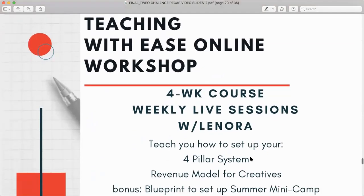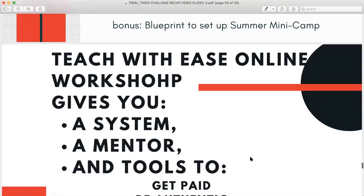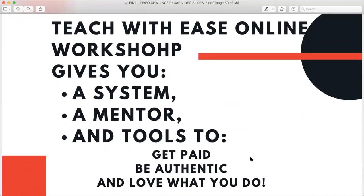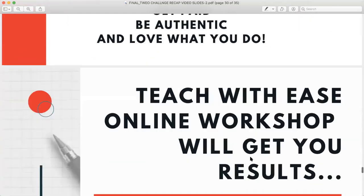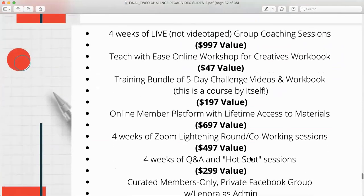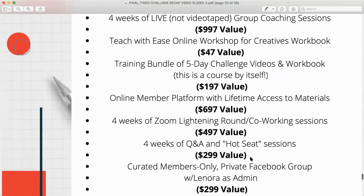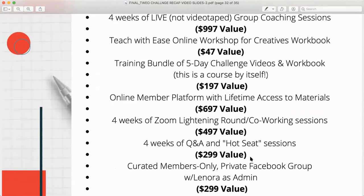The Teaching with Ease Online workshop is a four-week course. You get the four-pillar system, the revenue model for creatives, plus bonuses. It gives you a system, a mentor, and tools to get paid, be authentic, and love what you do. It starts May 18th. Here's what you get: four weeks of live group coaching sessions — a $997 value — and the Teach with Ease Online workshop workbook — a $40 value.